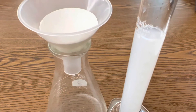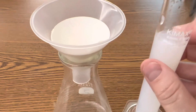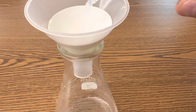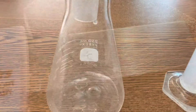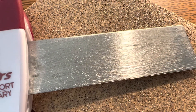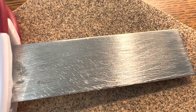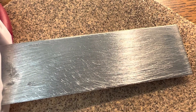Once you've dissolved your stannous chloride, go ahead and start pouring it through your filter to get rid of any particulates in the solution. This will take a while. The next step before you lower your zinc into your solution of stannous chloride is to sand off the oxide layers so that your zinc is exposed to the solution.